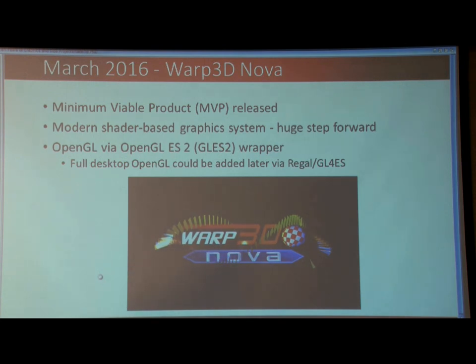So in March 2016, the new viable version of Warp 3D Nova was released. It's a modern shader-based graphics system, which means that developers can write software to run on the graphics card instead of the CPU, and do all sorts of fancy effects with it.